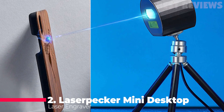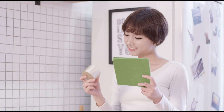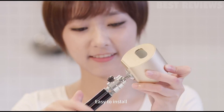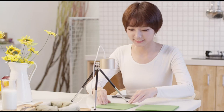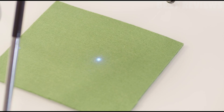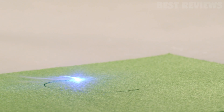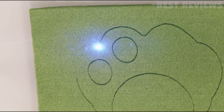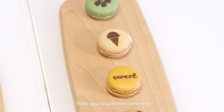Number 2. The LaserPecker Mini Desktop Laser Engraver is a small, portable laser cutter that can be used with a phone or tablet via Bluetooth. It is capable of engraving most non-metal materials, including wood, leather, paper, bamboo, plastics, and cloth. A pair of safety goggles are included and it has a variety of safety features built in, including an automatic shutoff for when it overheats. It also has an app that allows for the engraving of photos, text, drawing, or painting directly onto the material and supports various file formats.